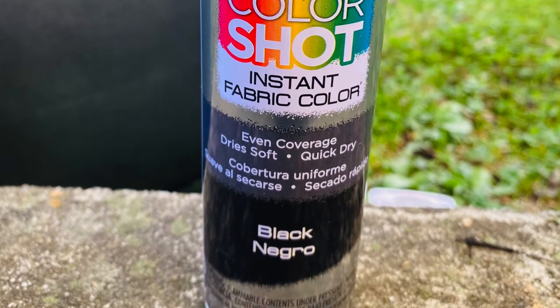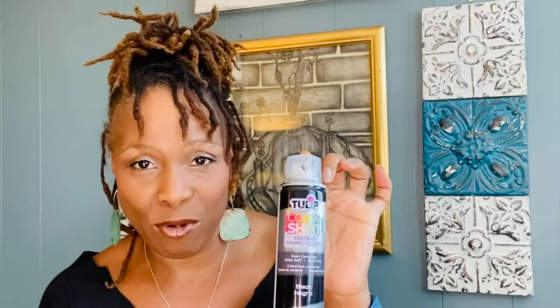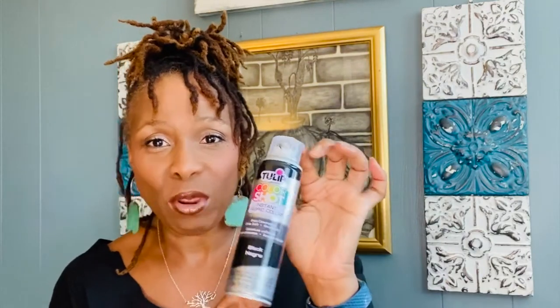Tulip Color Shot Instant Fabric Color. Game changer, total game changer.